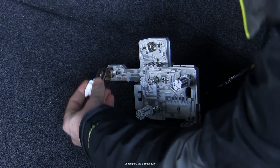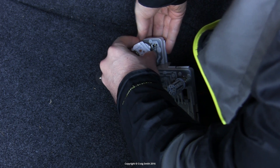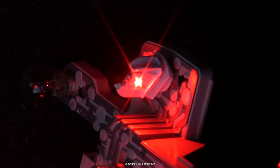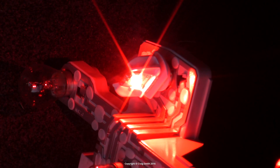I'll go put this bulb in a car to demonstrate it working. It installs the same way as the old filament-style bulb, with a twist-and-spring action. Here are the low and high modes in response to the brake pedal — all working as you would expect.